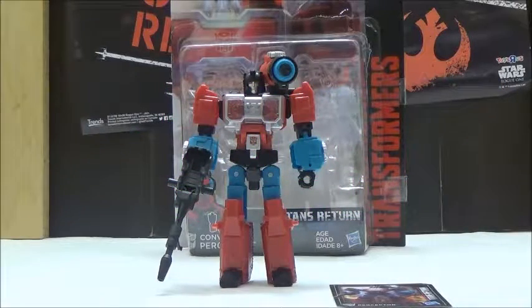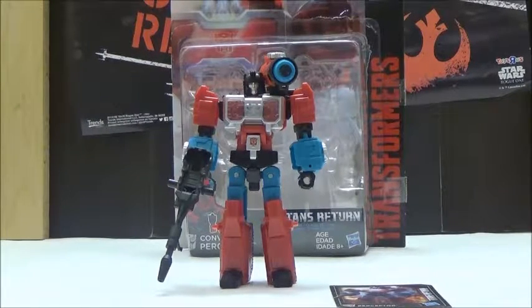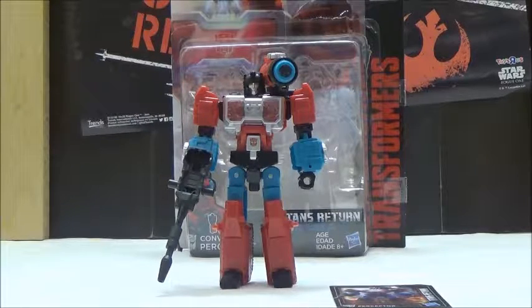Hello YouTube, this is Tarkon603, back with another Transformers review. This time we're going to take a look at the Transformers Deluxe Class Titan's Return Perceptor, with his Titan Master partner, Convex.